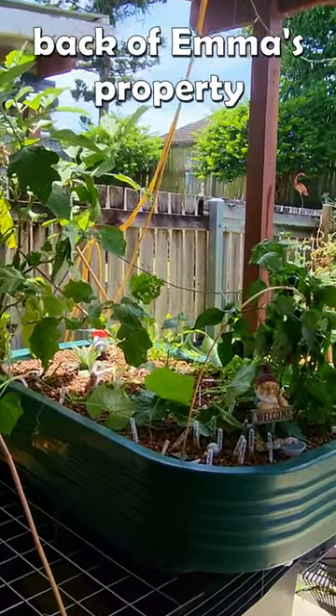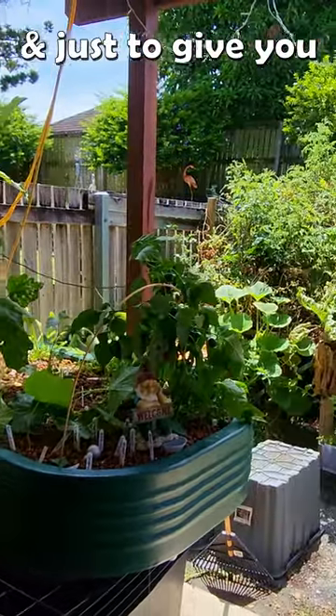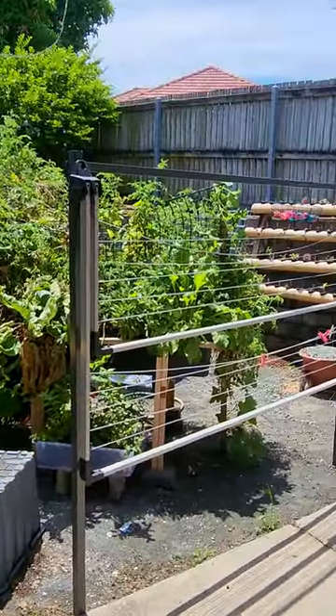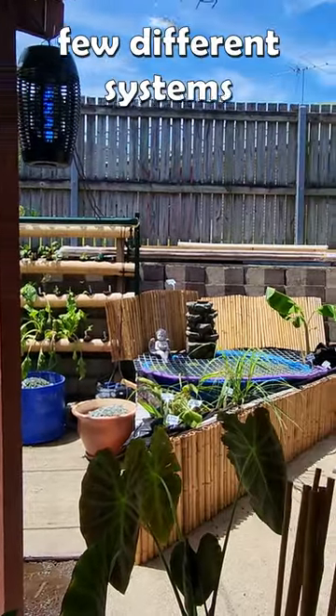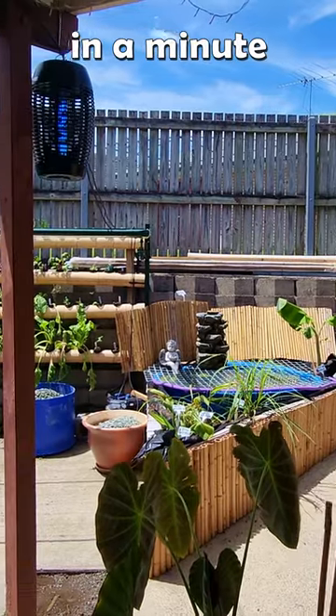Now we're out the back of Emma's property, and just to give you a bit of a panorama, she's turned it into a little bit of an oasis. We will get through the few different systems she has out here in a minute.